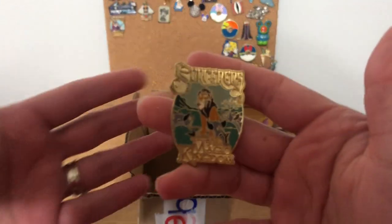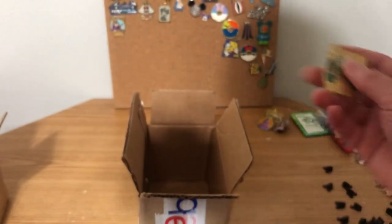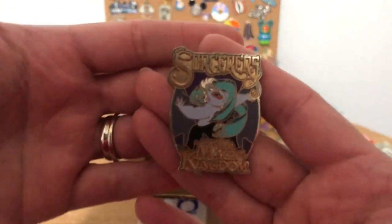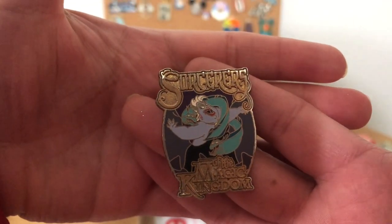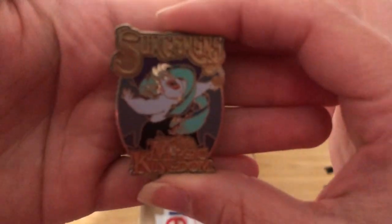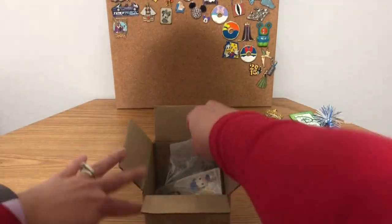I have Scar — I think I'm going to keep that one for myself. And then I have Ursula. I'm debating on keeping her too. I have a lot of Ursula pins so I might not keep her. I'll debate on this one but I might sell it. And that's all in that first box.